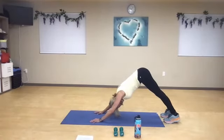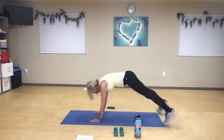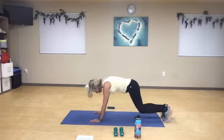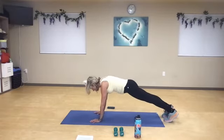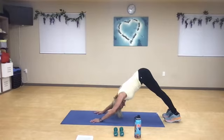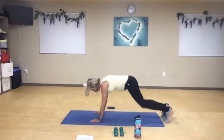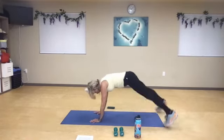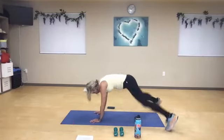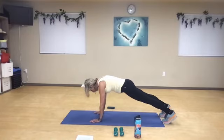Here we go — four, four, three, two, one. Hold it — doesn't matter if you hold on your knees. Push back, down dog. Instead of two, we're going to go back to ten. One last time. Here we go — nine, eight, seven, five, four, three, two, and one. Hold it now — everything you've got, pull that belly button in. I know this is hard, you guys are so strong. Push back, down dog.